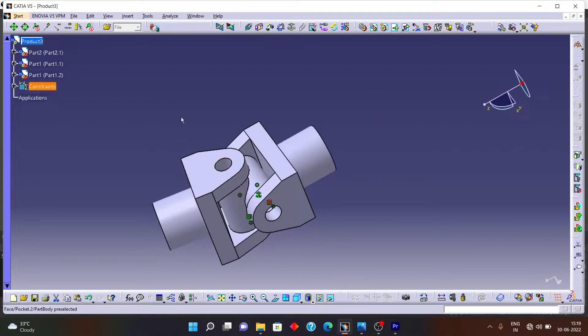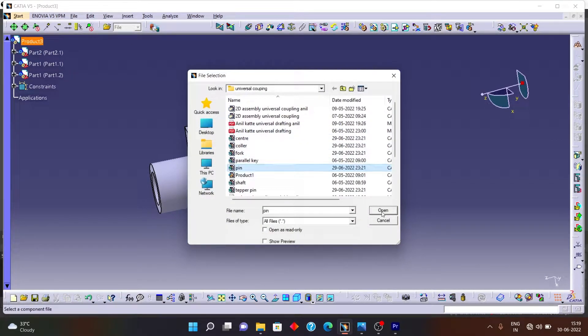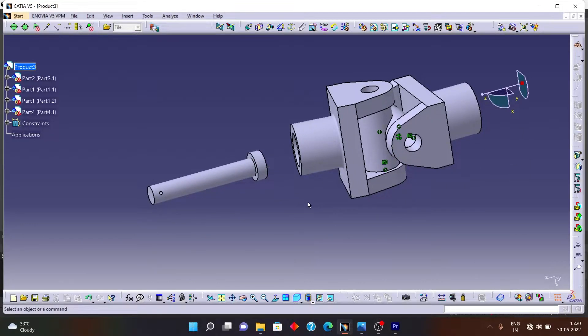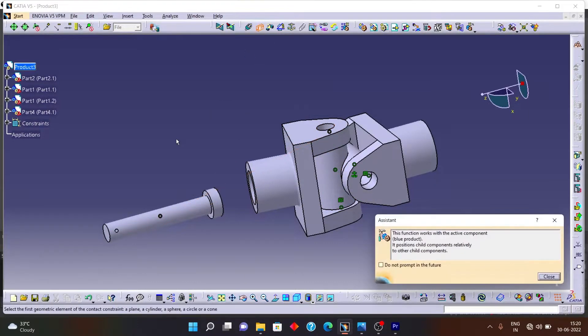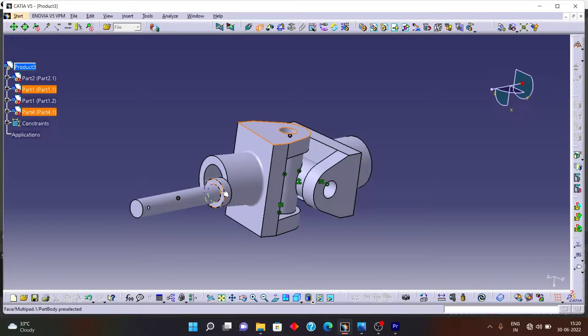Now let's insert the two pins. I need one pin in this hole and another in the other hole. Click on the pin and open it. You can see the pin is inserted but it is embedded in the assembly — I need to drag it outside. Place it back, then give the same two constraints: first a Coincide constraint between this axis and the axis of this fork, then a Contact constraint between this surface and this second surface. Update the drawing and you can see the pin has successfully taken its position.